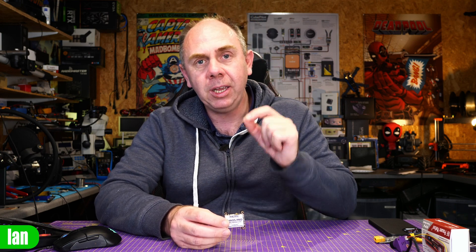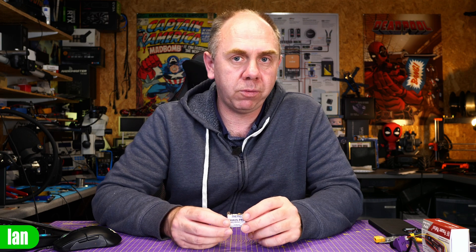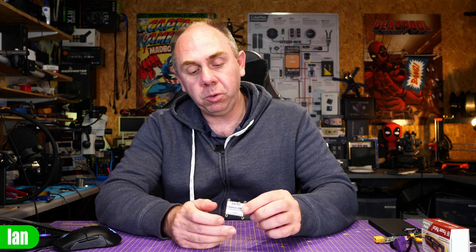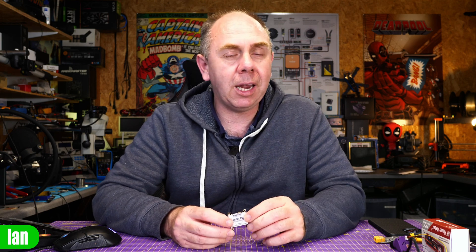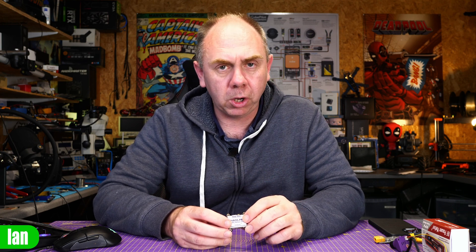In the UK, this VTX costs just £20. And for that, you get many of the features that you would find on more expensive models from the likes of TBS — in fact it's nearly half the cost. You're getting higher output power, you're still getting smart audio, and you're getting PIP mode and easy controls for the output bands and channels. I have to say, I do think it's a bit of a bargain. And if you're looking to get yourself a very high power VTX, it's going to be well worth a look.